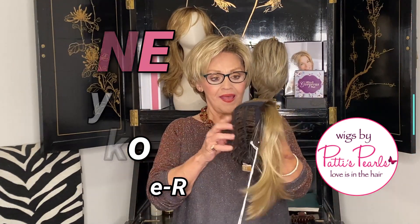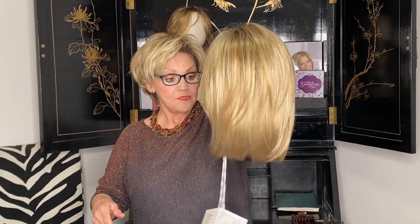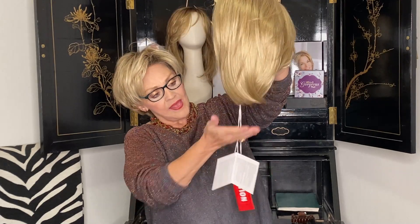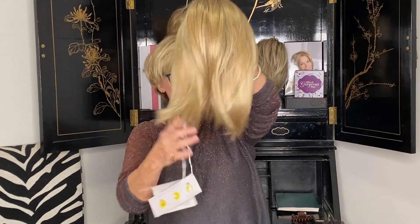Noriko! Her name is Zane and she's just beautiful. She's new — a longer bob with fringe, and you can see it's kind of a shattered bottom which is chipped in and has such great movement.